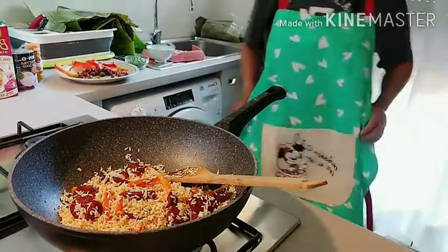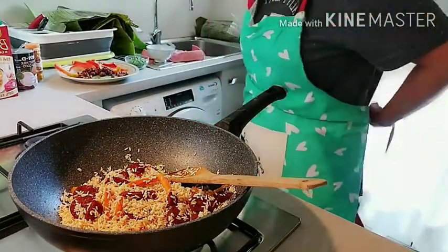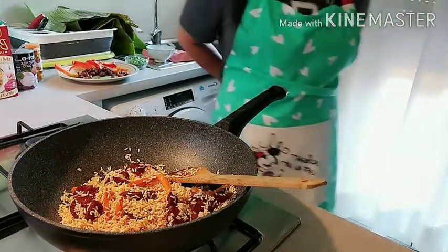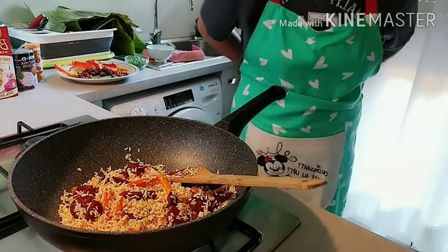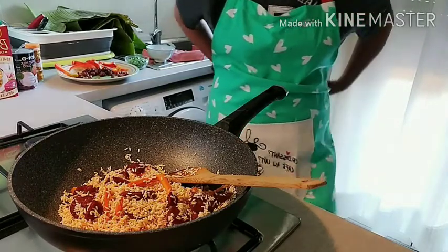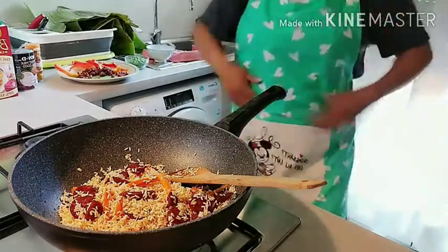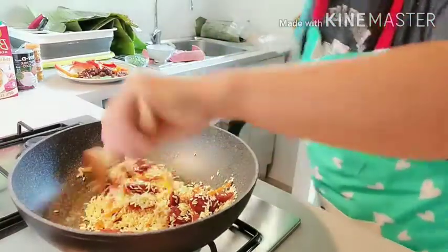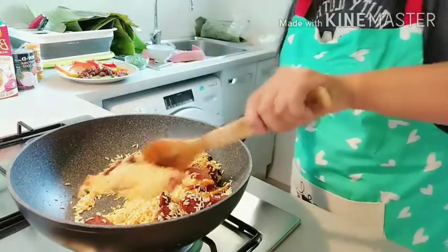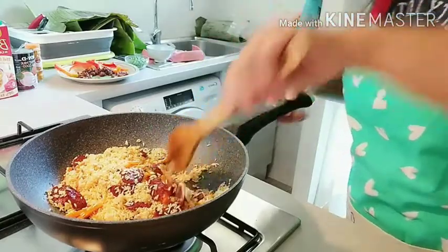Igigisa lang ng konti para musti sarap, for about 3 minutes. Nakalimutan ko mag-apron. Kasi feeling ko kapag naka-apron lalong tumataba. Tumataba nga ako, tumataba nga ako, lag sa apron. After 3 minutes.